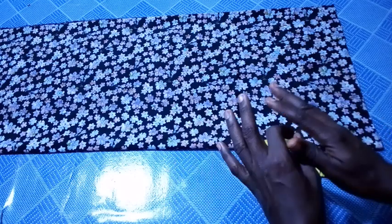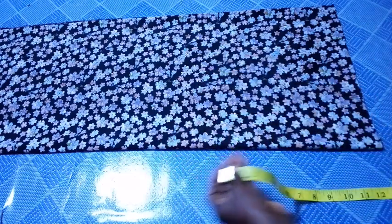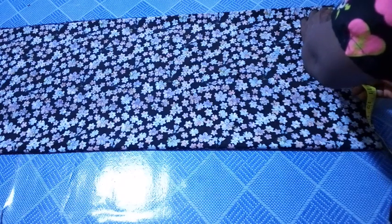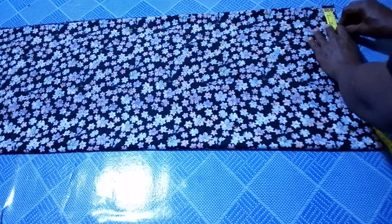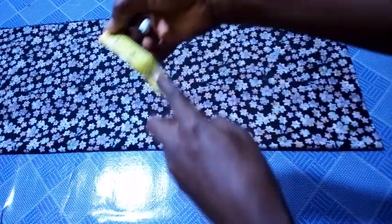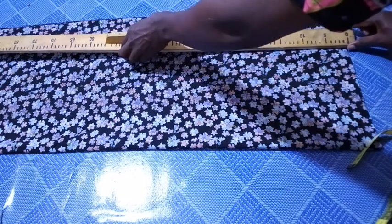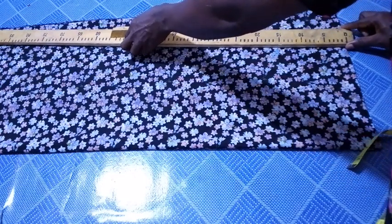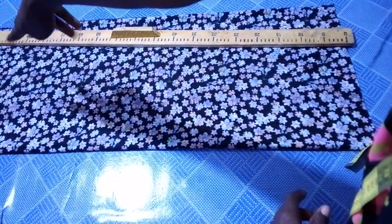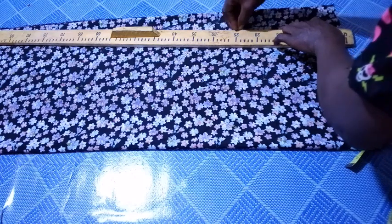For the length, it's just simple — it depends on how long you want yours to be. But in this case, I will be using 42 inches for the length. So the next thing I'm going to do right now is, from this edge here, measure 3 inches inward first. So I measure 3 inches. I place my ruler on that point, then to the base — there is no allowance at the base. So I'm going to connect, using my ruler, straight downwards.